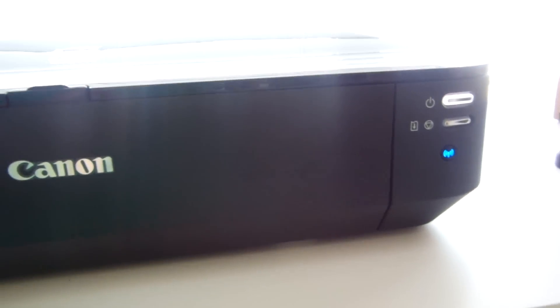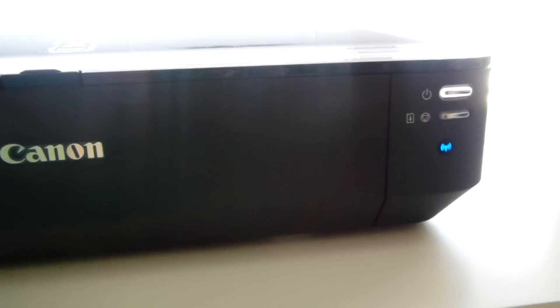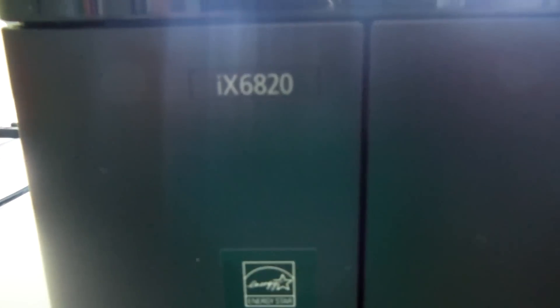Nicole and I have a haul video for you today, but real quick, many of you wanted to know about the printer I got for Mother's Day. This is it — it's really large, probably about two feet wide and about eight inches high. It's the Canon iX6820 and it's a 12 by 12 printer.